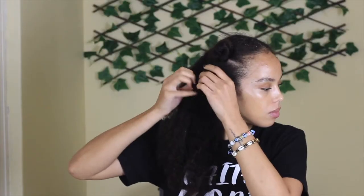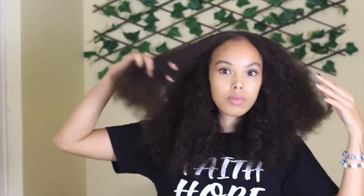Moving back to the benefits: rice water detangles my hair beautifully, leaves it feeling soft and bouncy, and my hair doesn't feel fragile. I'm also definitely going to do a length check on a normal wash day versus a rice water wash day, because whenever I use rice water it seems as though the shrinkage is way less.